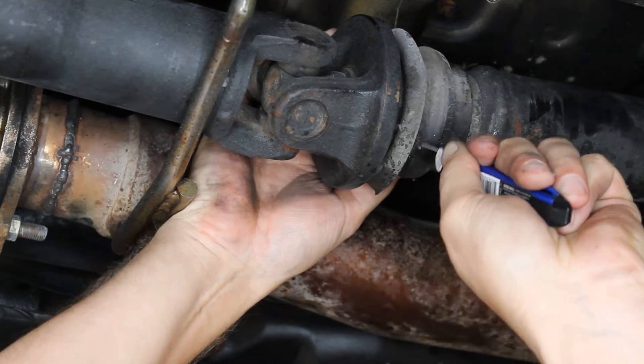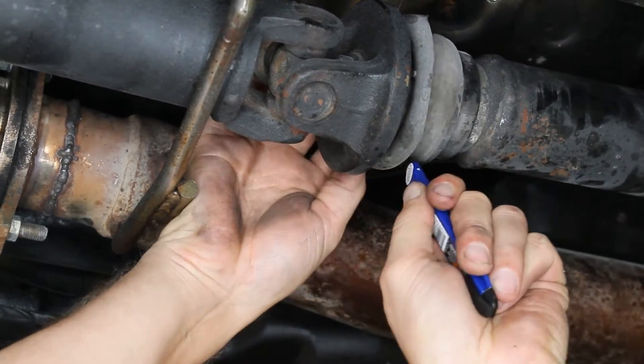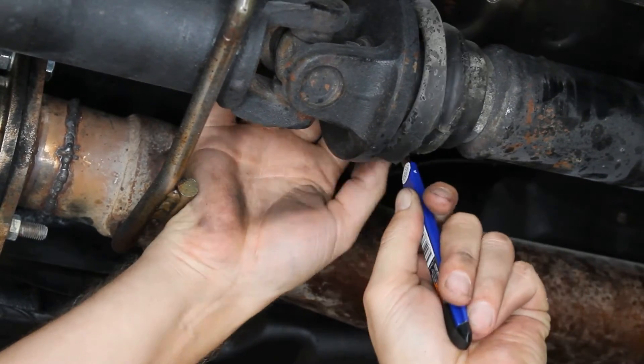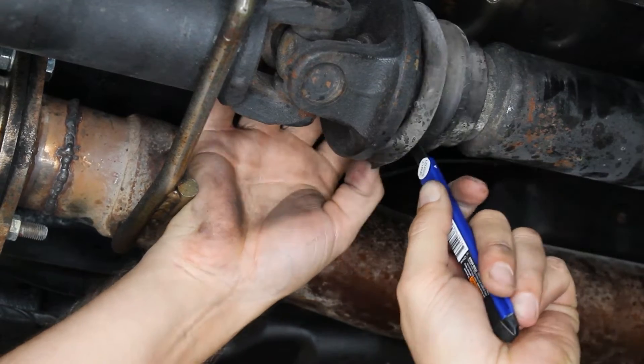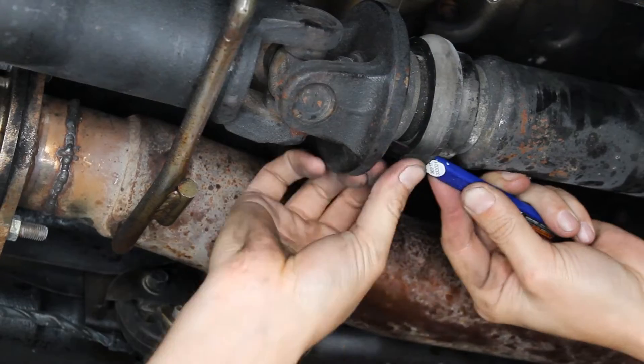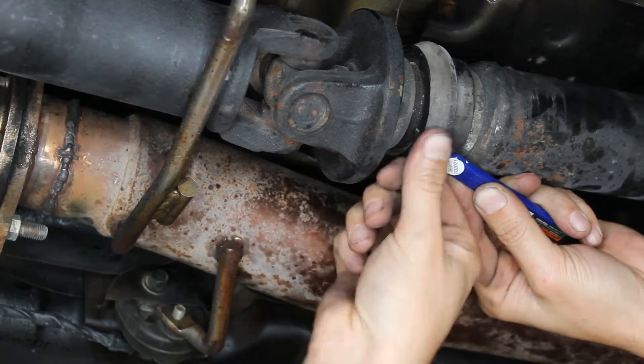Now we'll trim the other bearing — feel for the soft spot in front of the bearing and remove all the material forward of the bearing. Then trim the high spot down flush with the lower flat surface.